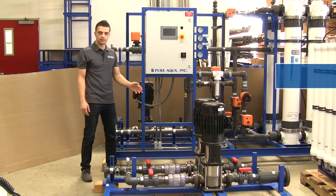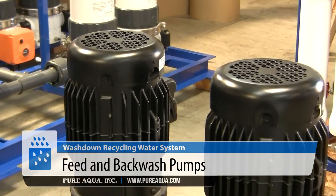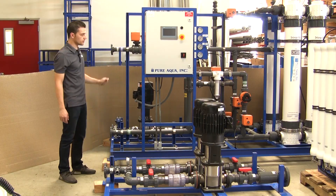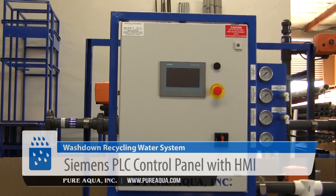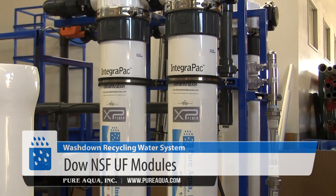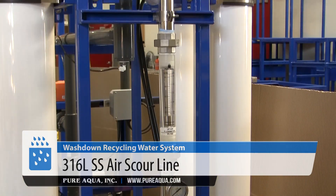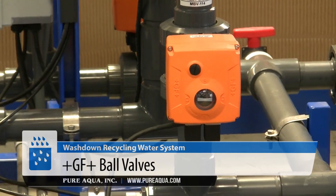Our process begins with the feed and backwash pumps where we pressurize the water by 50 psi. From there the water is fed into a green sand filter, followed by the ultrafiltration system. On the UF system we have our Siemens HMI and PLC for advanced controls and precise monitoring, our NSF modules which are manufactured by Dow, and our stainless steel airline and GF instrumentation and valves.